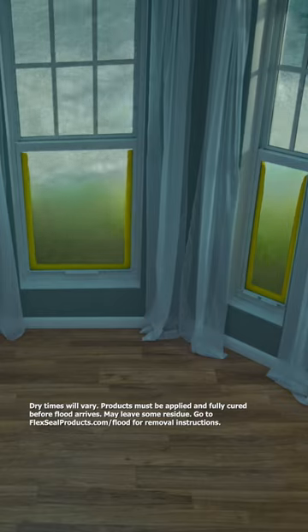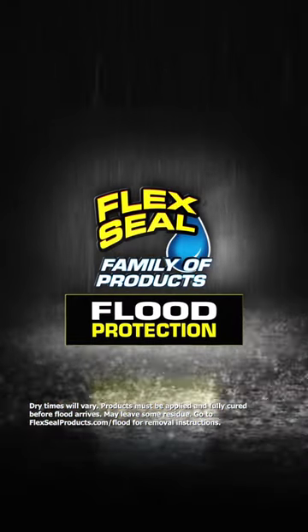This is the new innovation in flood protection: the Flexio family of flood protection.